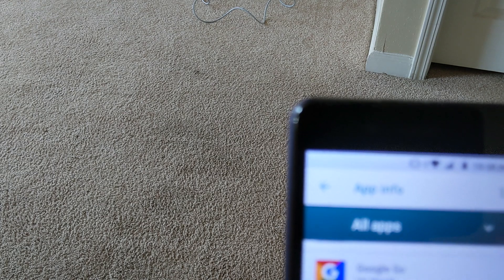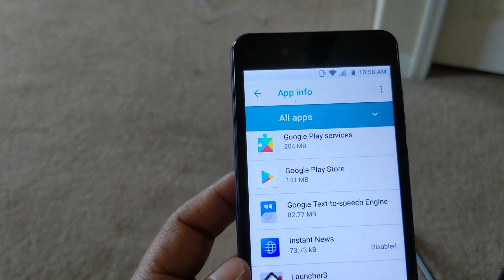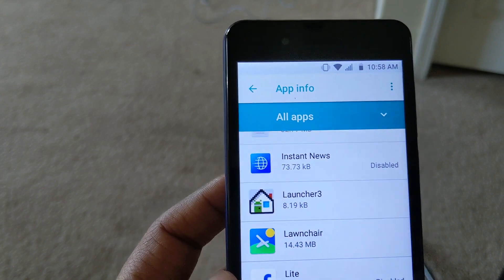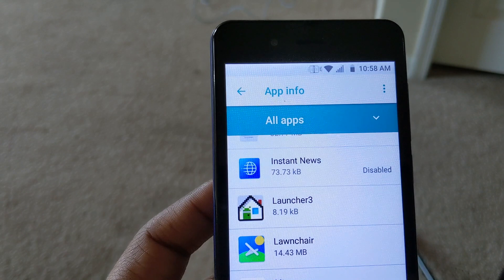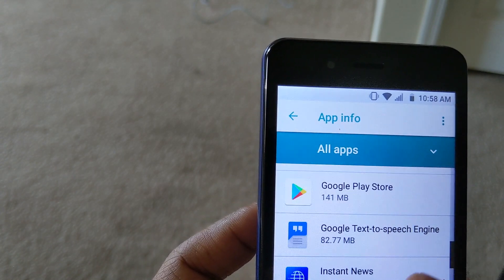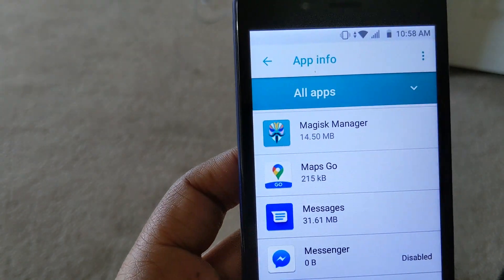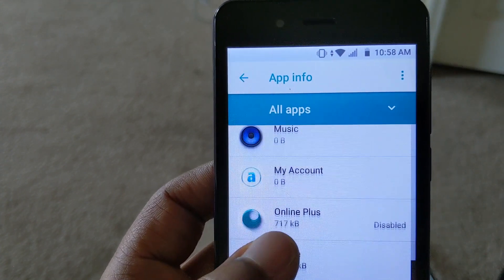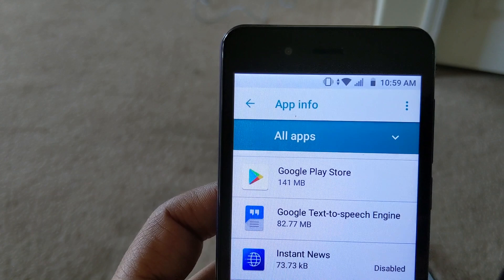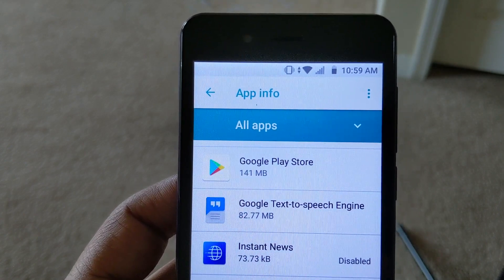The second one you want to disable is Instant News. For whatever reason, that app is constantly sending you news and it's popping up on your device — it also pops up as soon as you unlock your device, so disable that as well. Facebook Lite I disabled because I don't really care for having Facebook pre-installed, but if you use Facebook you can leave that on your phone. Messenger I also disabled since I'm not a Facebook person. Online Plus I disabled as well. Once I disabled all of those pre-installed apps, I did not have any issues at all. I kept updating my phone and everything has been fine — no pop-ups, no issues.